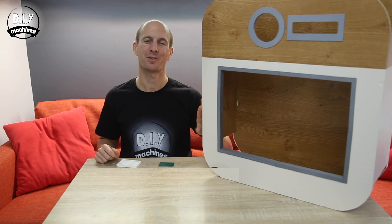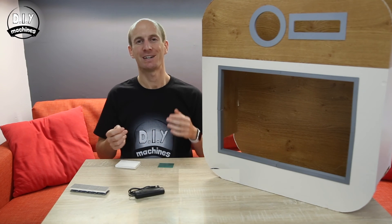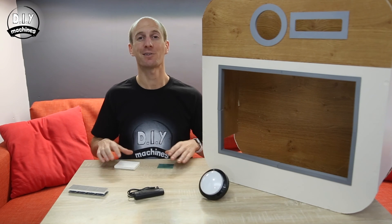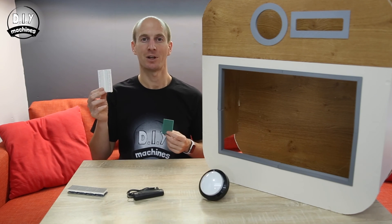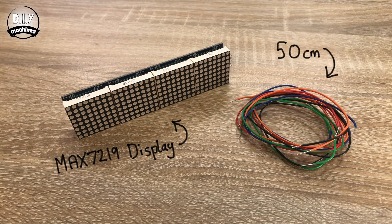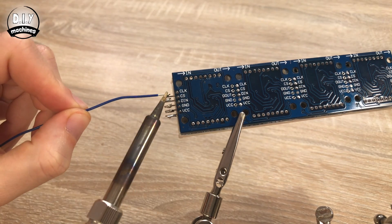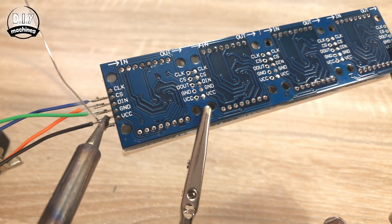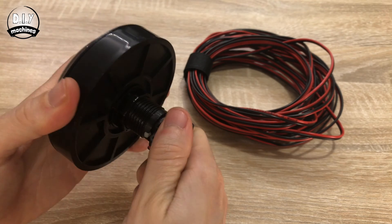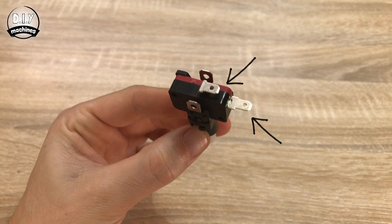Now that our photo booth is looking more presentable, I'm going to show you how to prepare the LED display, the camera shutter cable, and the giant arcade button for connection to the rest of our circuitry. Prepare five 50cm lengths of wire and solder these to the five pins on the MAX7219. Remove the electronics from the arcade button by gently twisting it out, then solder a long length of wire to each contact — these two are for the LED and these are for the switch.